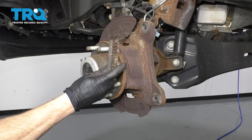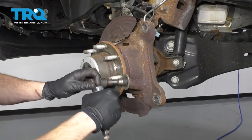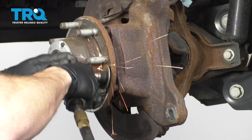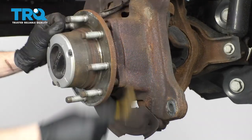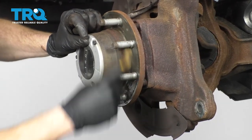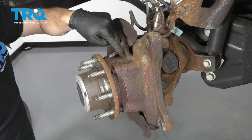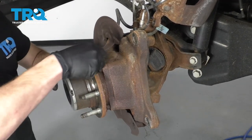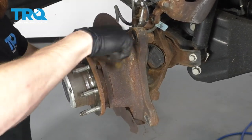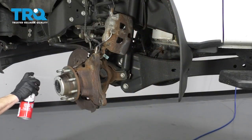Let's get this cleaned up. You can either use a wire brush or a tool that looks like this, or both. Just try to make sure you get any raised areas off of this — that's the important part. If you look up on top of the knuckle, you might see a mess up there too, so make sure you clean that off. You don't want this falling behind your rotor.